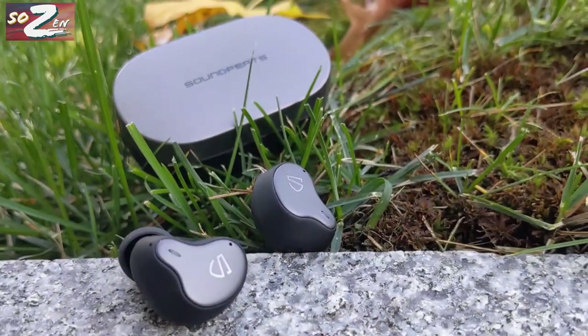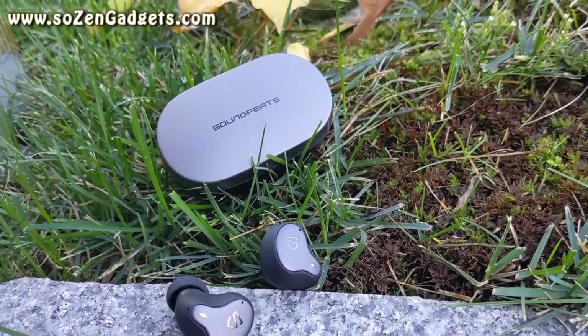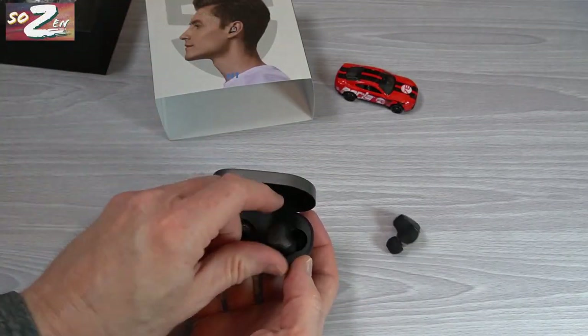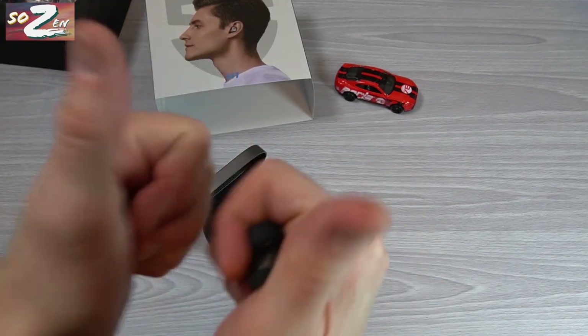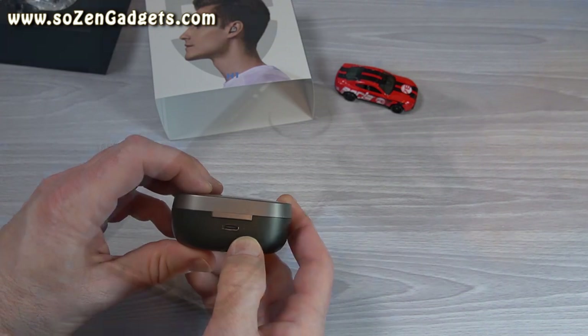The H1 case is a really nice-looking two-tone case. It's about the same size as the Soundpeats True Engine 3 SE case and it would fit in jean pockets in a pinch, but it's a little bit too big for that small pocket. It would fit great in a gym bag or a pocketbook. The magnets work really well to keep the lid closed and keep the buds in place, and the buds are really easy to get in and out of the case. The case charges via USB-C cable, and they also charge wirelessly.